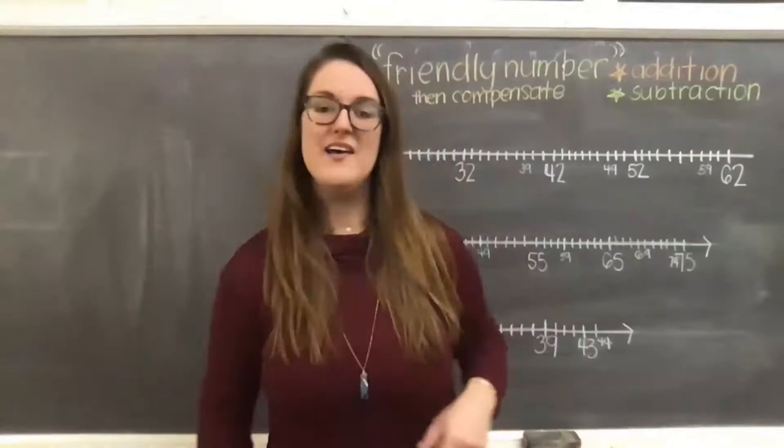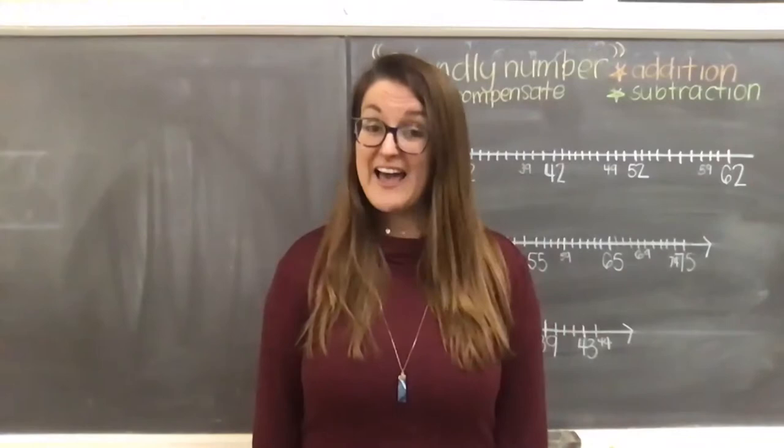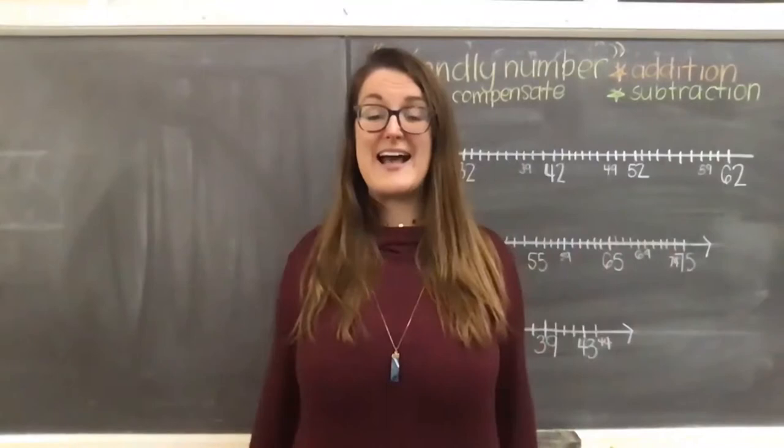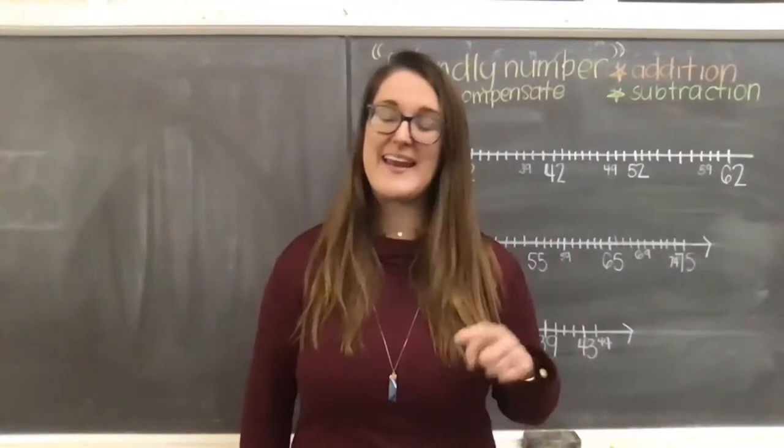I'd like you to go ahead and stand or sit up nice and straight. If you are standing, your feet are going to be about hip width apart, feet flat, firm on the ground, pointing forward. Put your shoulders back and down so that your chest is out nice and big and proud, so that you open up your lungs and your airways to have some really good deep breaths.